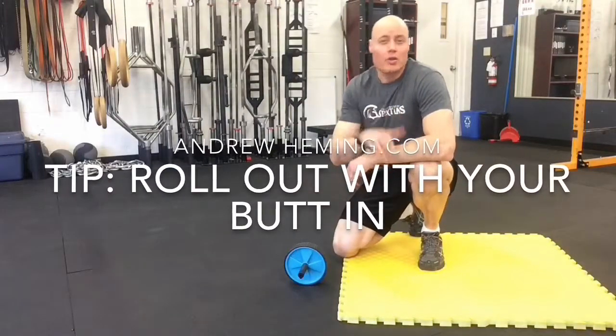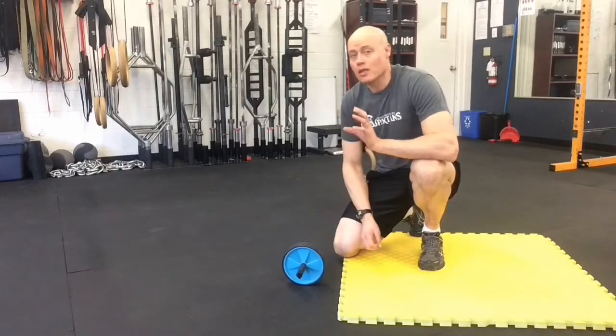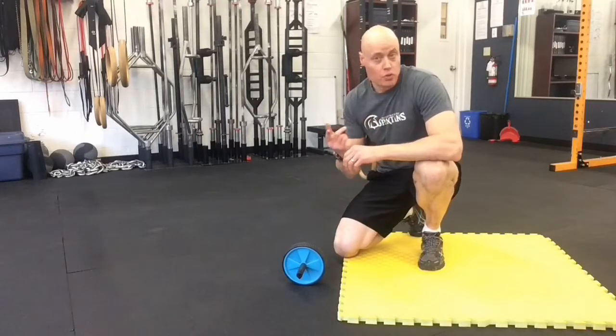Hi there, I'm Andrew Hemming and I have a tip for you to get more out of your ab training. Ab wheel roll-ups is a great exercise, but the key to doing it the most effective way is to keep your butt in as you roll out.